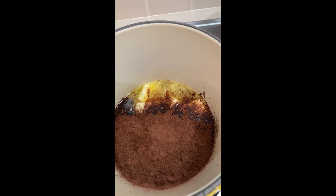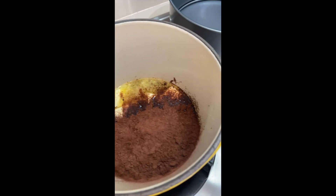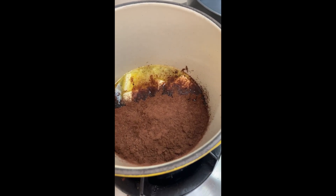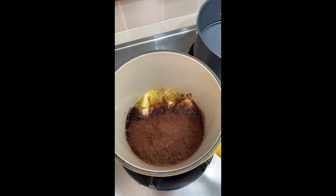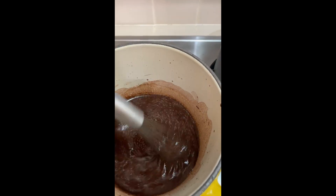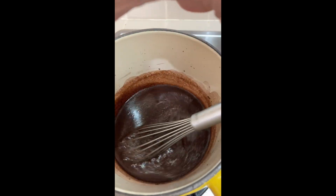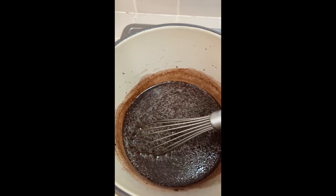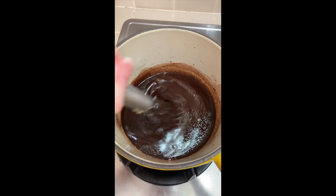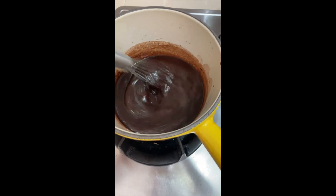I'll interchange those — bourbon whiskey. We have to let this warm up on low heat until the butter has melted. Now that the butter has melted completely — and it smells like whiskey at 10 o'clock in the morning — we're going to add the sugars. I'm going to whisk this together until the sugars have dissolved and then take it off the heat.